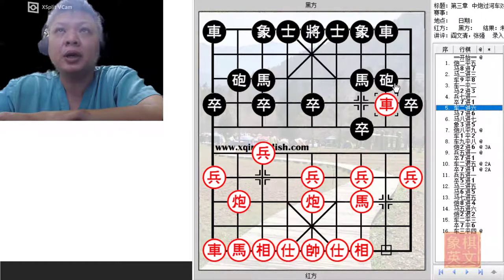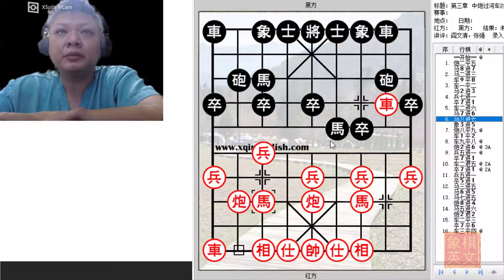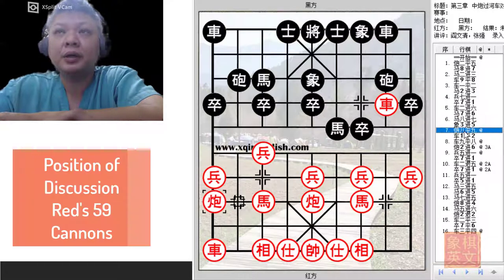There is also the high chariot to protect horse variation. This will be the riverbank horse variation. H8 plus 7 to deny Black from playing H6 plus 4. Black will play E3 plus 5, and this will be the topic of discussion.